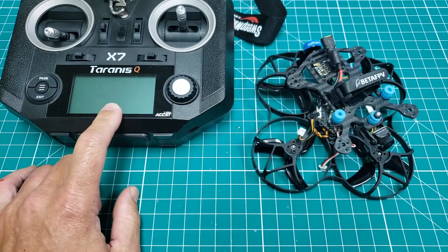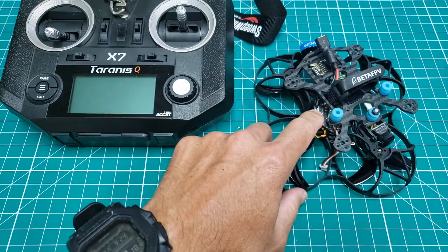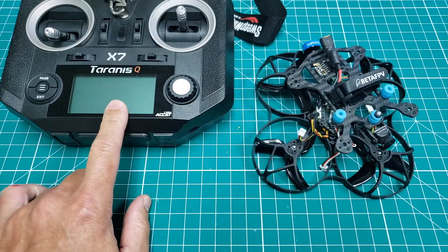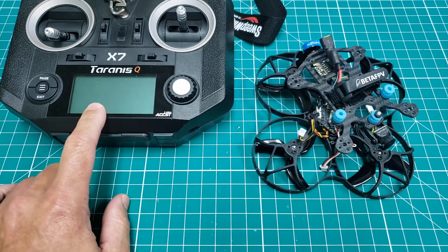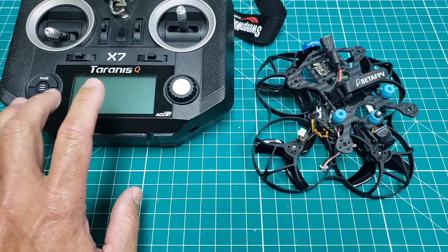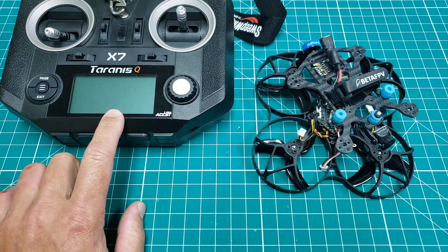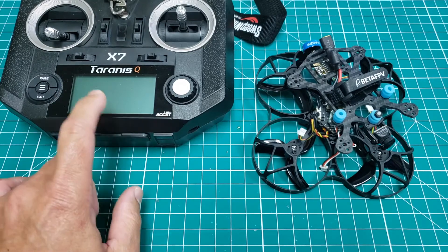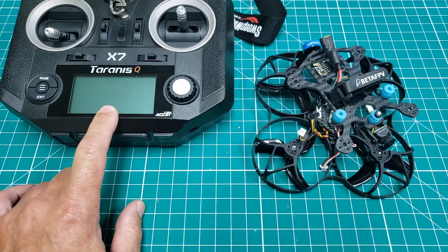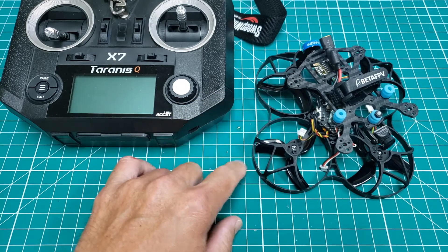While it will work with the receivers, you do have to update all of the receiver firmware that you want to use with this newer version of the ACC-ST firmware. I believe it was released in March. I updated it probably a couple months after that, and I ran into all sorts of problems when trying to bind with all of my previous models. Nothing worked, so I had to go through the update process for all the different receivers.